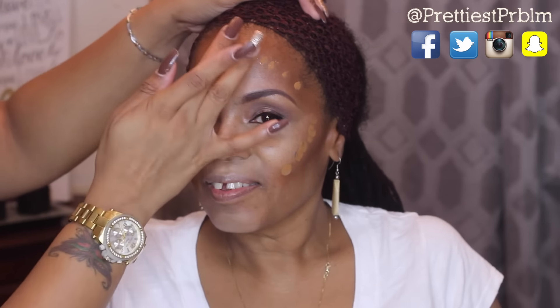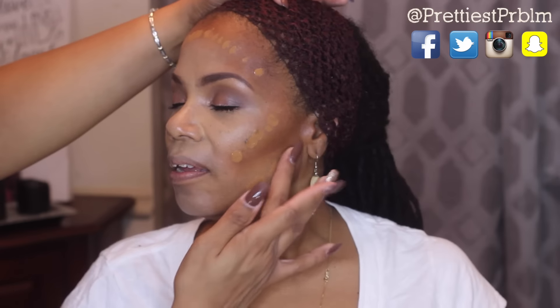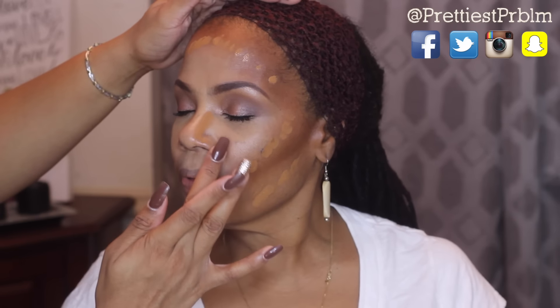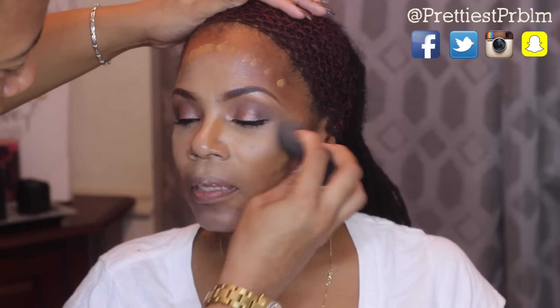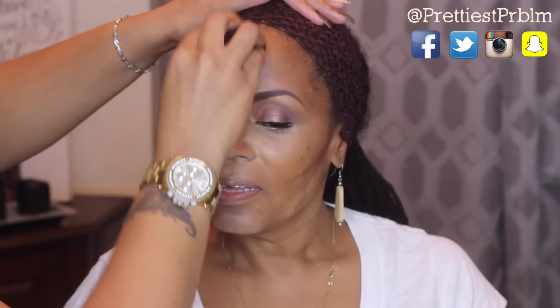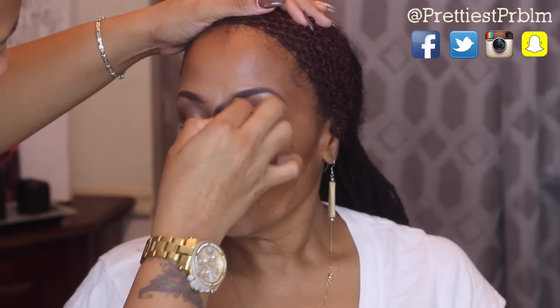Now I'm going to take this foundation by True Match L'Oreal in the color C6 and place that between each highlight and contour area and anywhere I did not place any highlight or contour. Then I'm going to go back with my beauty blender and blend in that foundation so it looks smooth and flawless with no harsh lines.